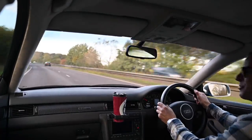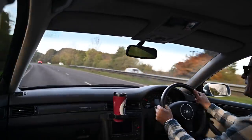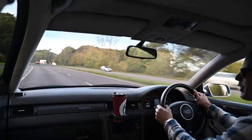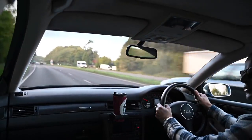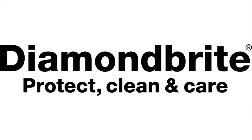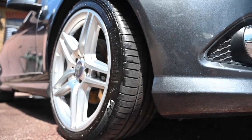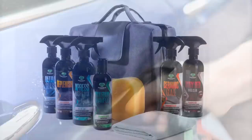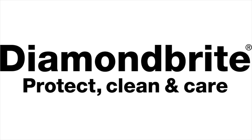Today I am driving a 2004 Audi RS6 Avant Plus. This was the run-out model of the Audi RS6 in the C5 chassis, and it's quite a thing. Proud to be sponsored by Diamond Bright, the car care products that have been keeping the furious fleet looking their best. To find all you need to keep your car clean and protected, follow the link below to diamondbrite.co.uk.